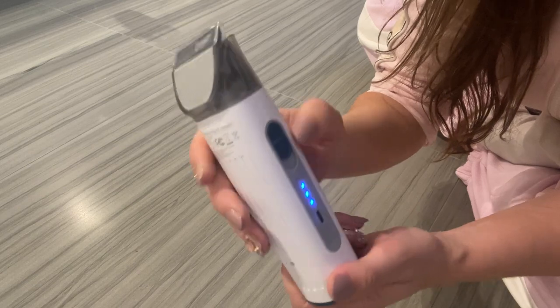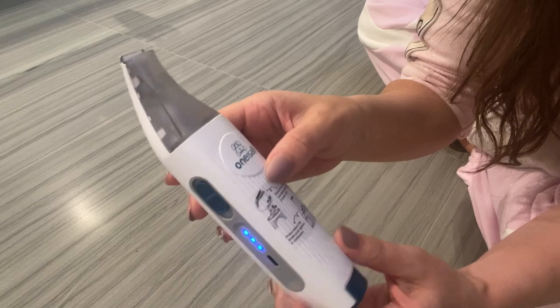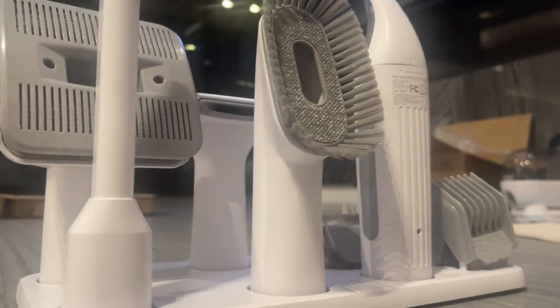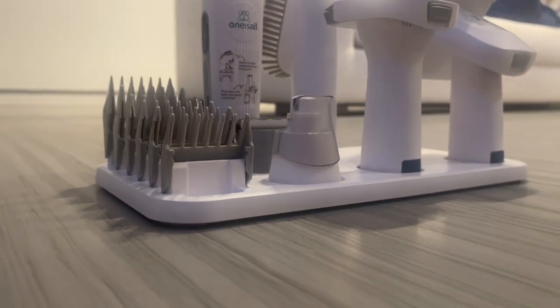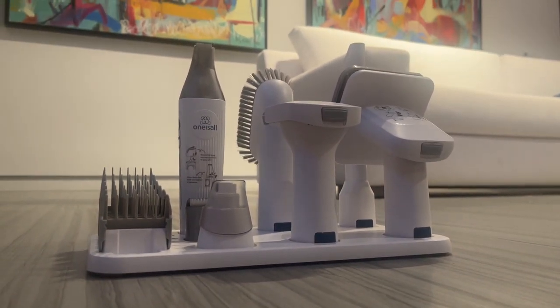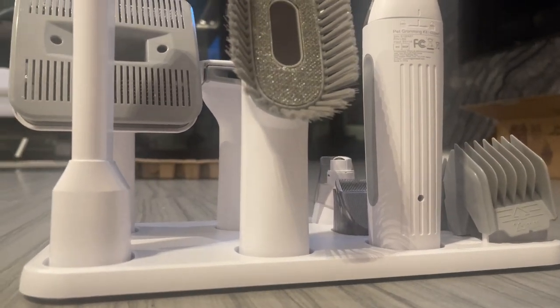This is the overall trimmer itself, and you can also use this one for the nails as well, so it really comes with everything to have your pets looking their best. The grinder and the clippers run super quietly at under about 60 dB — very low noise — so your pets are not going to end up scared when you're using it.